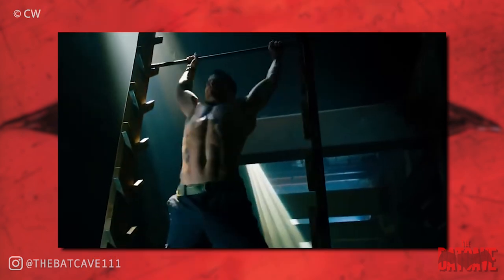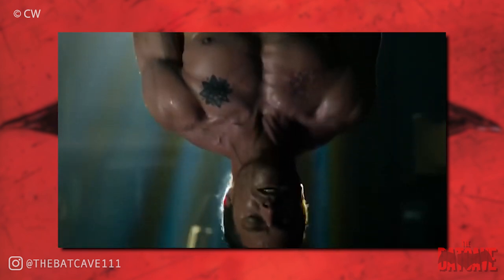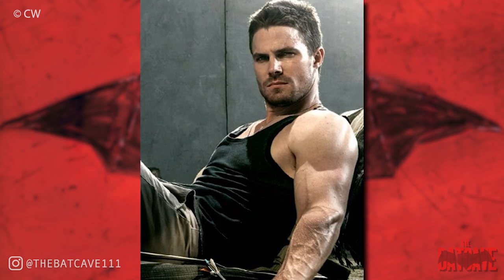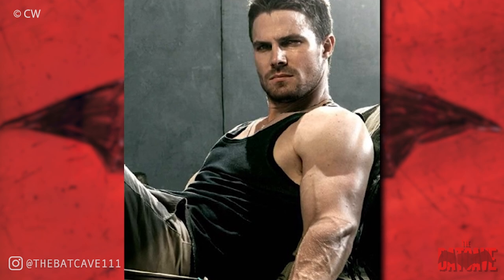The great thing about Amell's training is that it's informed by the character. He trains the way that Arrow would train, and that gives him his training philosophy and a body as close as possible to the real-life superhero. This is why I chose to focus the first half of this video on Stephen Amell's training. But of course, he is just an actor and cannot actually do the majority of things that Green Arrow can do.